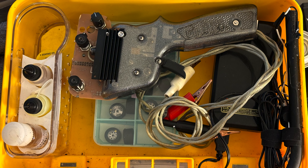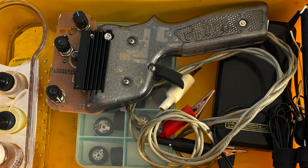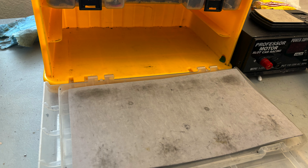Another configuration would be to use the top compartment to carry your controller as long as you're not taking more than one box of tires. The shelves for the race cars are made by simply taking the lid off the organizer box and using the lid as the shelf. I use foam sheets for liners both for looks and to protect the bottom of the car and the tires.